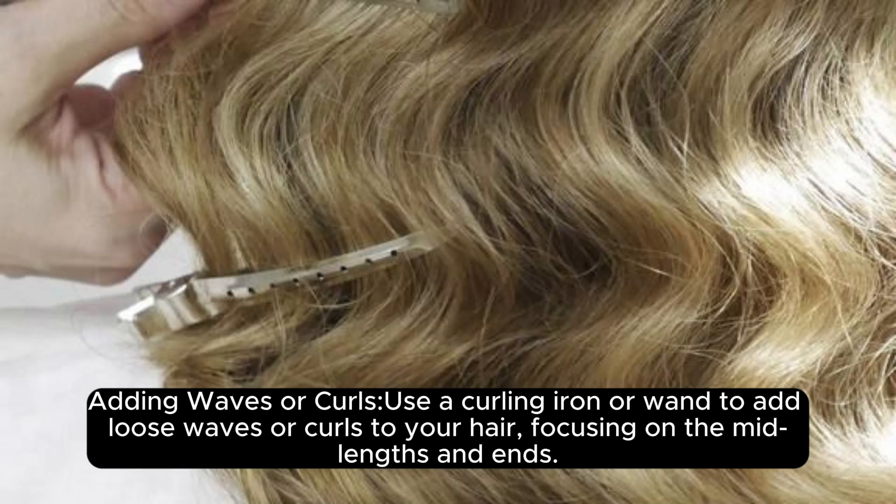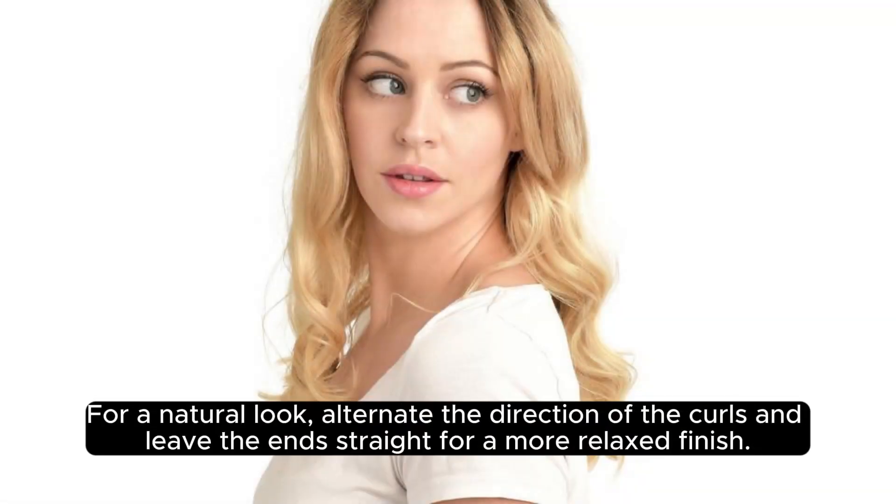Adding waves or curls: Use a curling iron or wand to add loose waves or curls to your hair, focusing on the mid-lengths and ends. For a natural look, alternate the direction of the curls and leave the ends straight for a more relaxed finish.